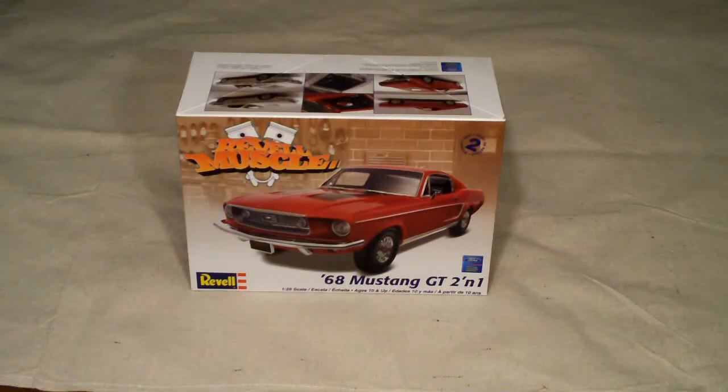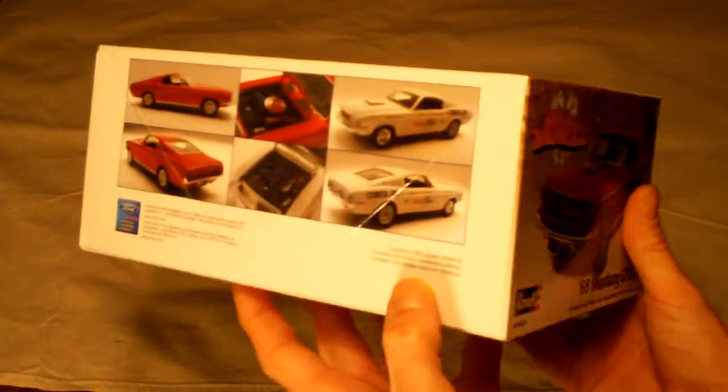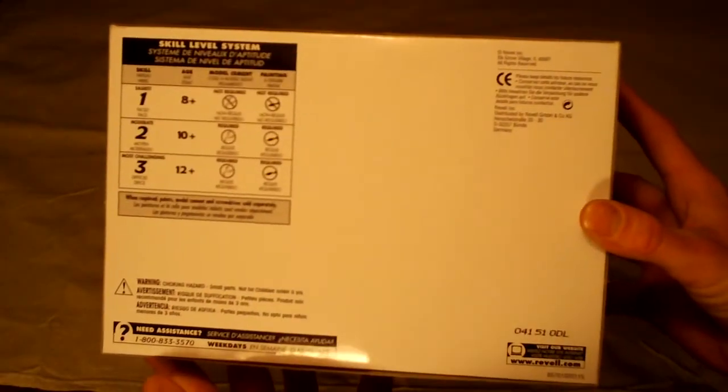Welcome to Scale Car Models. In today's video I will be doing a quick unboxing and overview of parts on the Revell 1/25th Scale 1968 Mustang GT 2-in-1 kit. Here are some of the specifications listed on the side of the box, as well as the rest of the sides and the bottom. This is skill level 2.